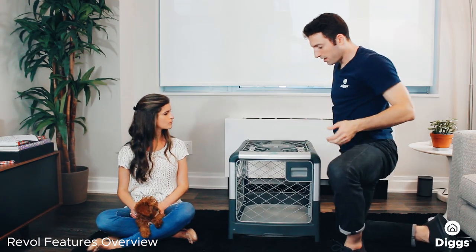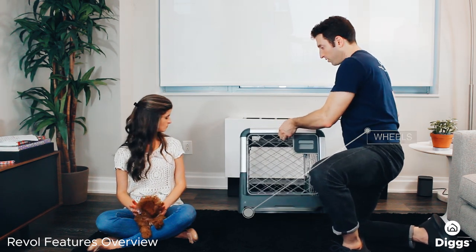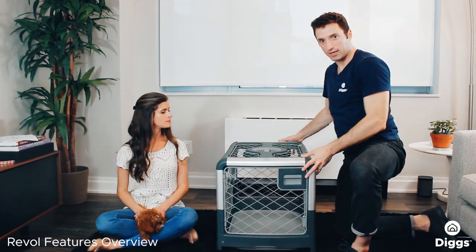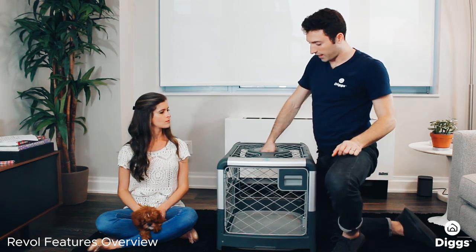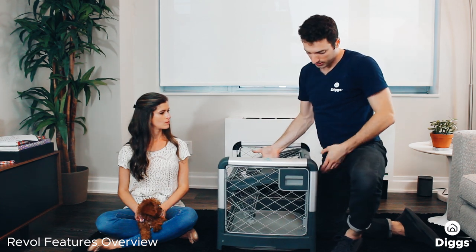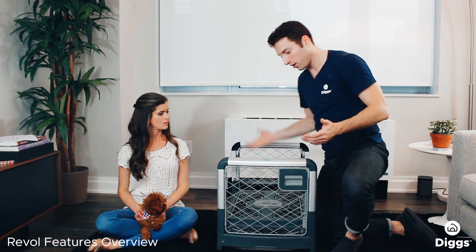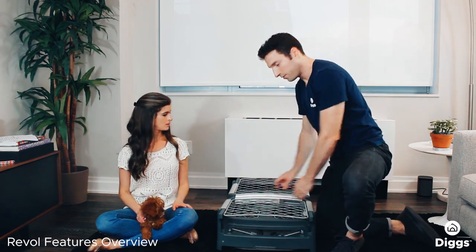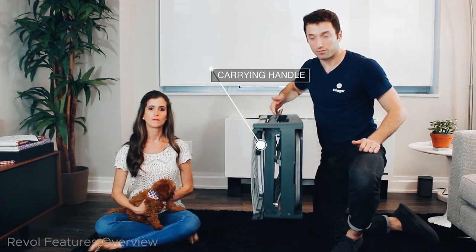If you want to roll the crate, you simply tilt it at an angle and give it a little roll. And if you want to collapse the crate — which is what's pretty unique about this product — you grab the ceiling handle, turn it 90 degrees, and let the weight of the ceiling carry it down. If a side gets stuck, you just push the side to guide it all the way down. If you want to carry it with you, out pops the handle here and off you go.